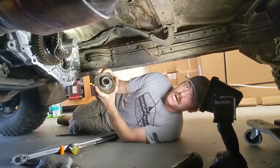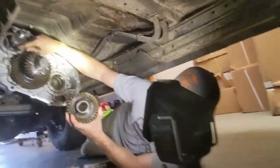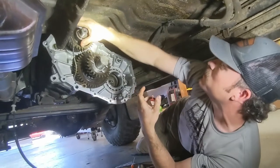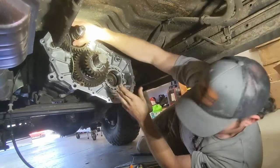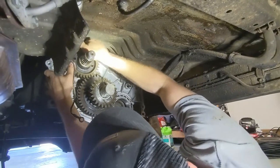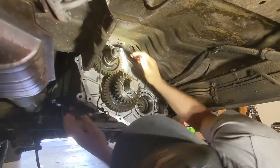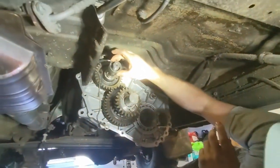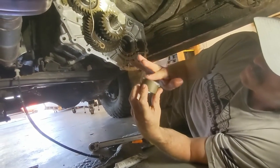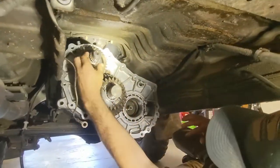Now we're going to be putting our output gear onto the output of the transmission. We have this all greased up because it's going to be sealing on that seal. We're just going to work that on there and mesh with these gears. Get that seated on there. Then we have our PTO spacer — let's get some grease on that, get that lubed up.